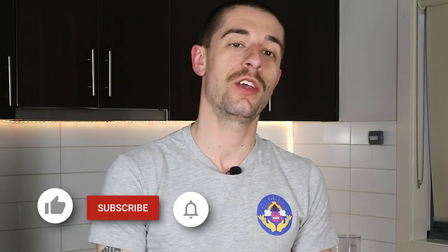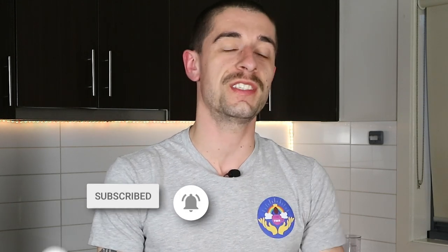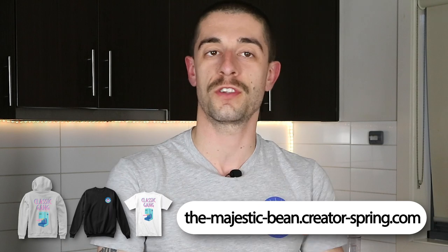Hey guys, welcome to Gordon Ramsay's kitchen on the Majestic Bean channel. Today is going to be my first take on cooking in front of a camera, and we're gonna have lots of fun because I will be making a coffee-related dessert. This is my favorite and easiest coffee dessert recipe I know — basically just coffee crepes with a mocha cream cheese filling.